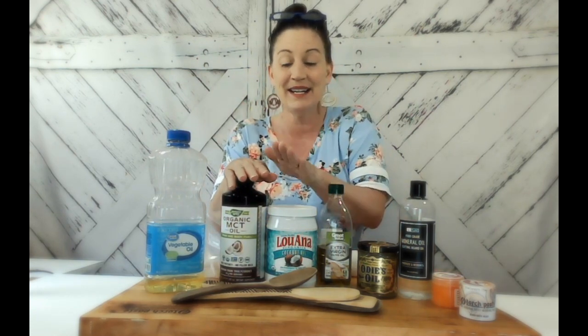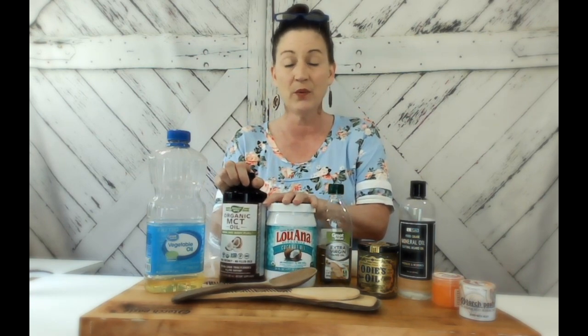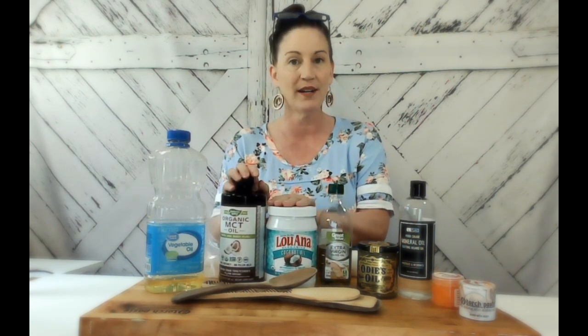Coconut oil — I have MCT oil and I have the regular coconut oil. These will also go rancid, so you don't want to use these to seal and protect your cutting board. Lastly, I have extra virgin olive oil here too. Don't want to use that either. They all go rancid.